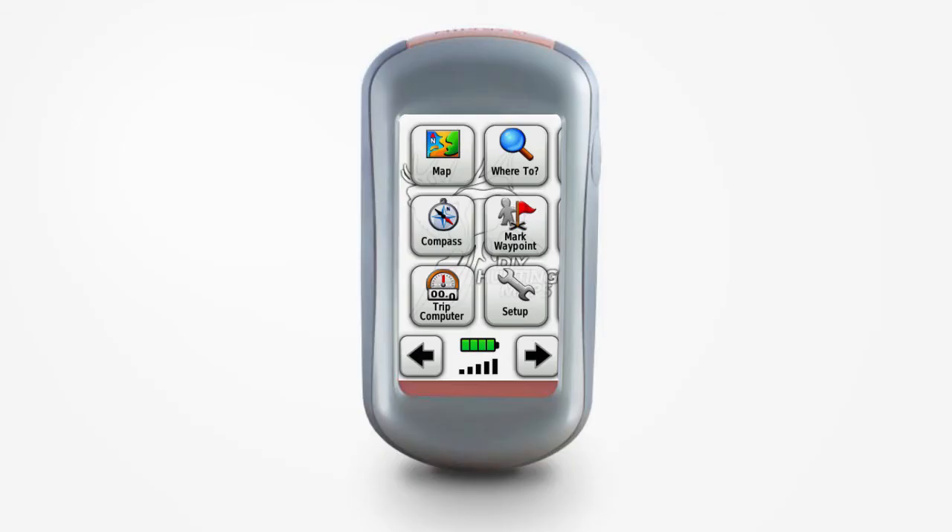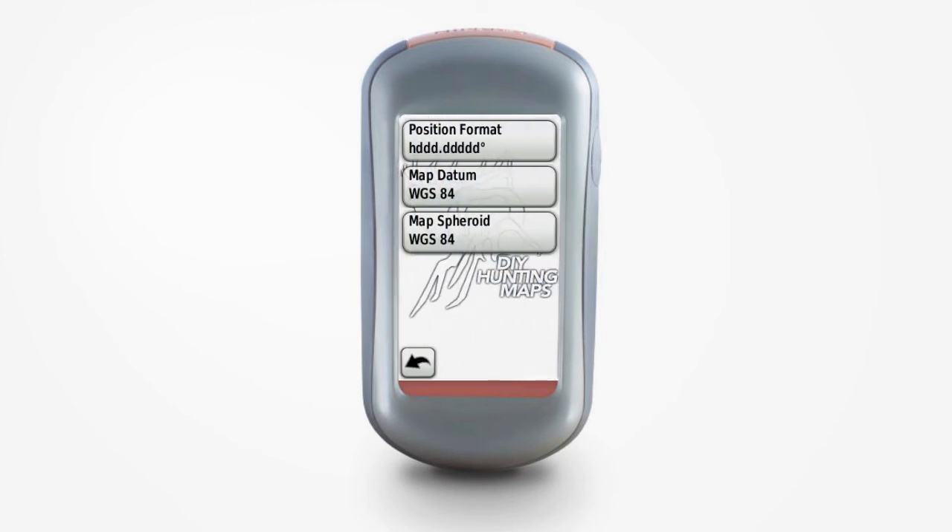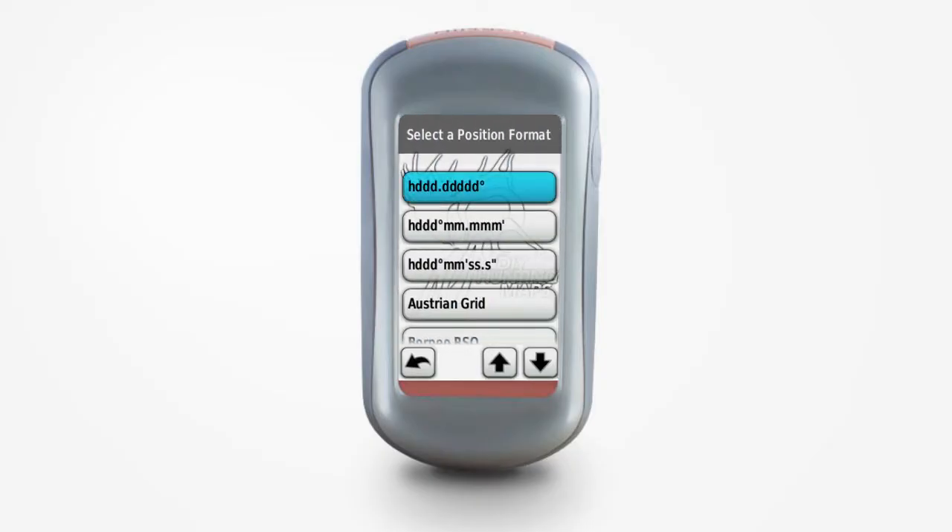The last setting is Position Format. To get to this setting, go to Setup and then Position Format. Position Format really comes down to personal preference, but if you don't know what you're doing, I usually recommend Decimal Degrees. Our maps show coordinates in this format, and it's really just the easiest format for typing in coordinates into your GPS or into services like Google Earth.